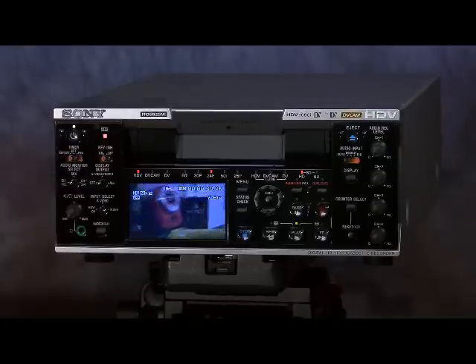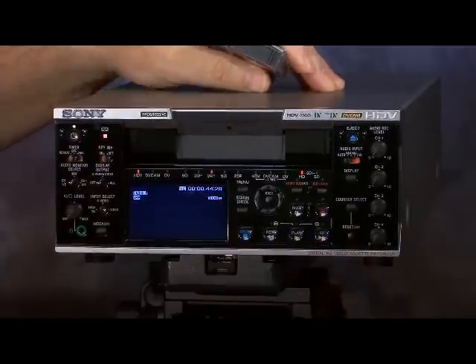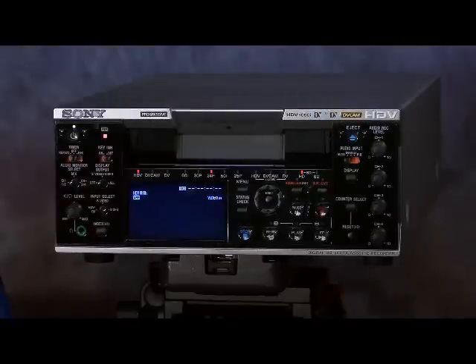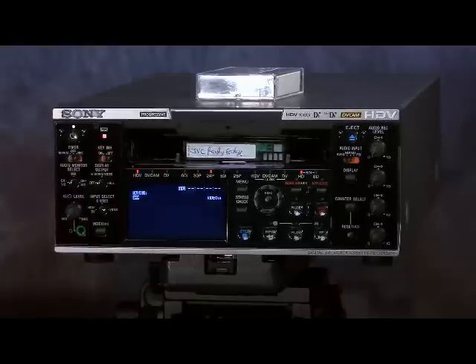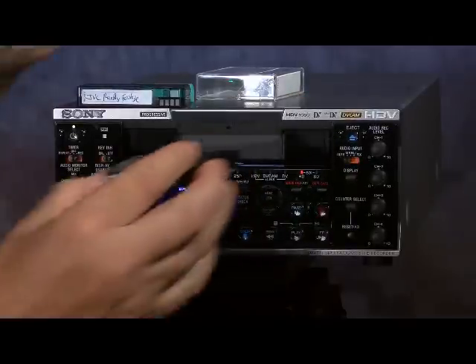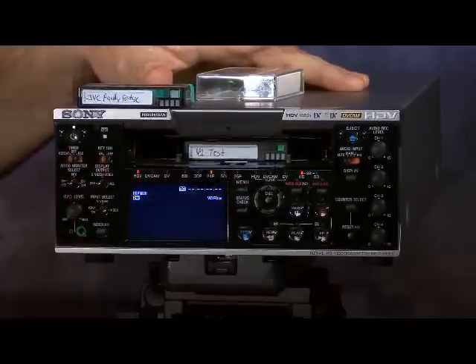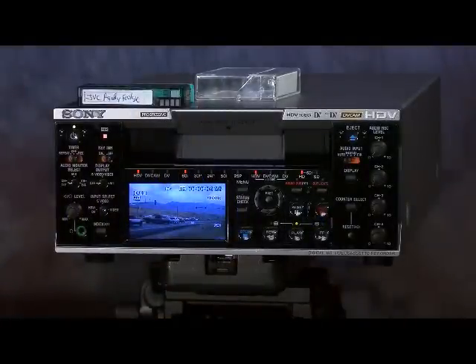We've got something in the JVC format. We'll drop in something shot in the Canon format — press stop and eject. This deck also takes full-sized HDV tapes. Let's put in another tape format and play that as well. No reboot is involved at all; the deck automatically shifts over regardless of what format tape we put into it.